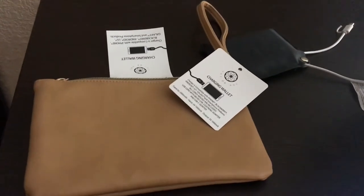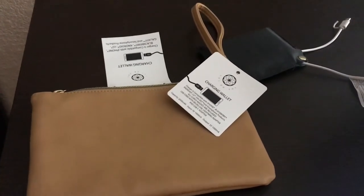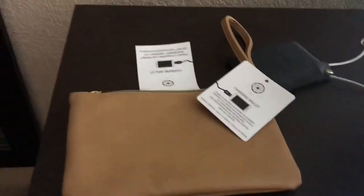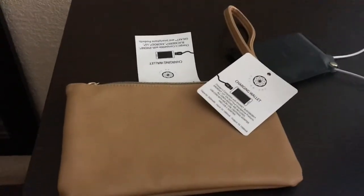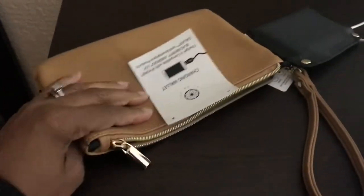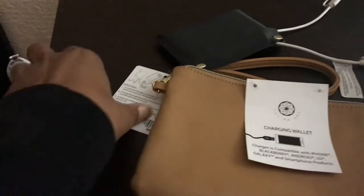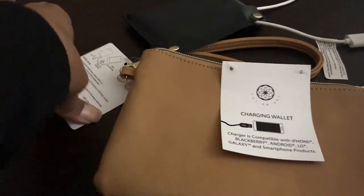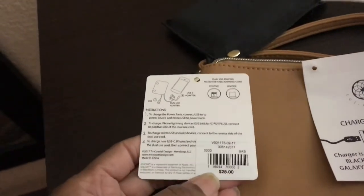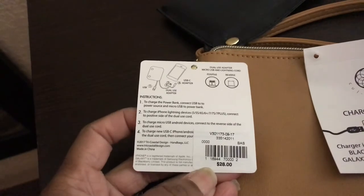I definitely needed something that was going to charge my phone and be a handy little gadget. So this is what it is — I got it at Old Navy for $28. It comes with instructions on here, it tells you what to do, and it shows you a picture of what to do. Here's the price, $28. I figured it was a good deal.